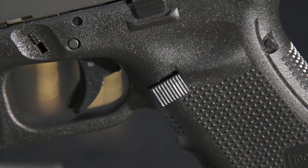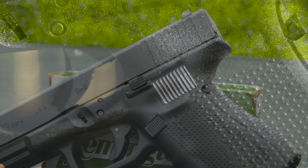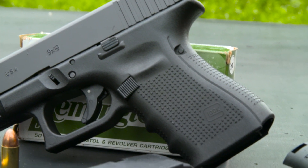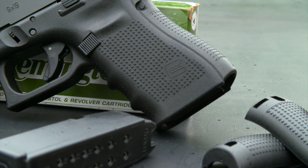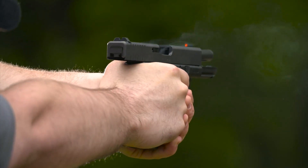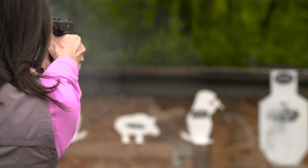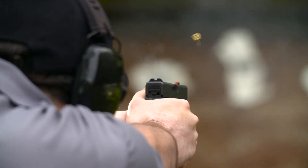The magazine catch is larger than before and is reversible without tools to accommodate the left-hander. The grip area of the frame also has a new rougher texture to help you maintain a firmer grasp. The Gen 4 pistols have a telescoping dual recoil spring system that helps reduce battering of the frame for longer life and better shooting comfort. An accessory rail on the dust cover in front of the trigger guard makes installing a light or laser a snap.